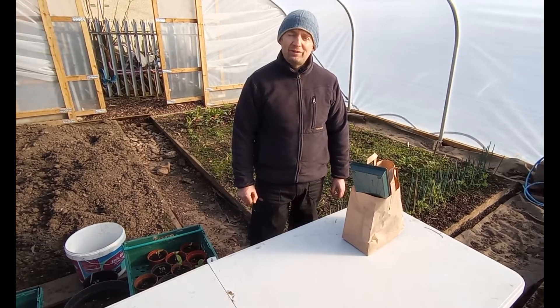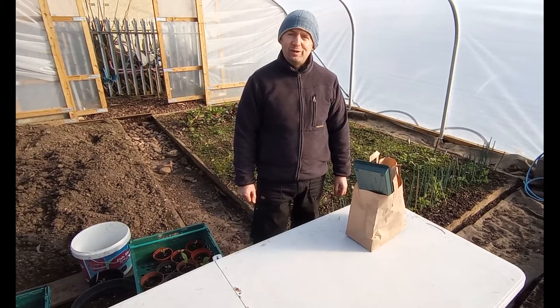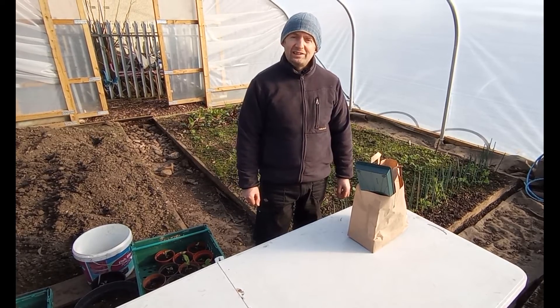Hi, it's Steve here from Broomhouse Hub and in today's video I'm going to be talking to you about growing tomatoes and chilies.